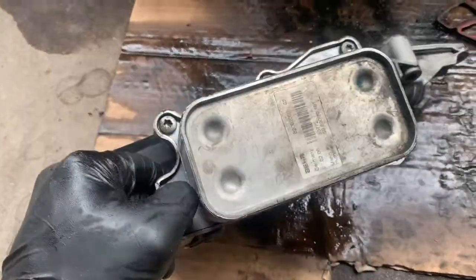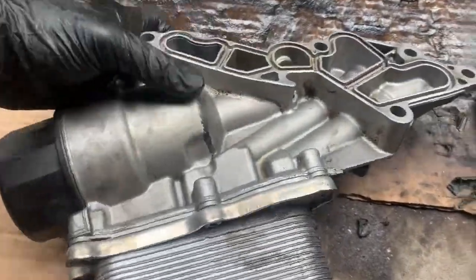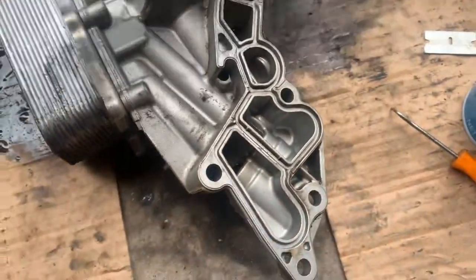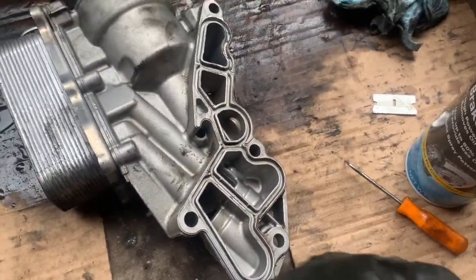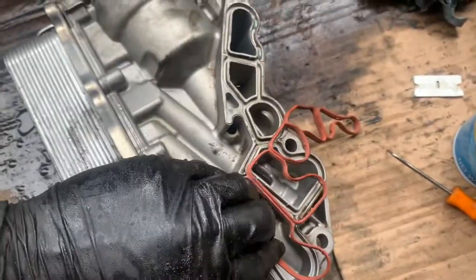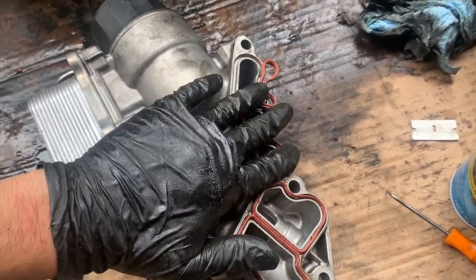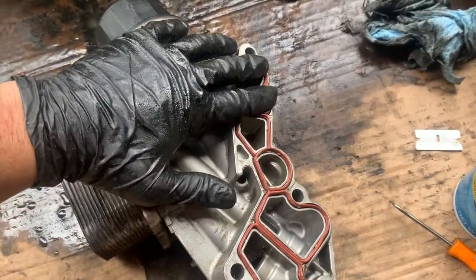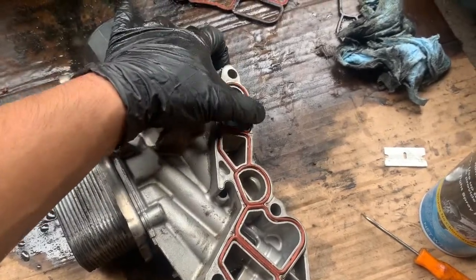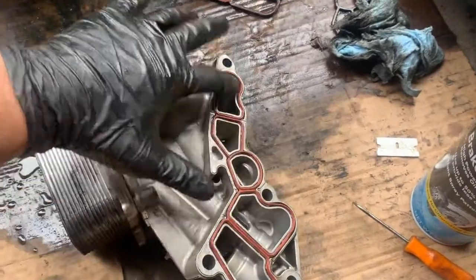Once we've torqued down the oil cooler gasket in place, go ahead and clean out the oil filter housing gasket area as much as possible, place the new gasket in — it obviously only goes one way — and then reinstall this to the engine block and torque it down to 15 foot-pounds. From there, reassemble.